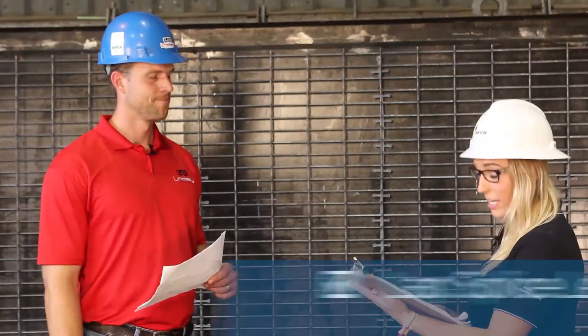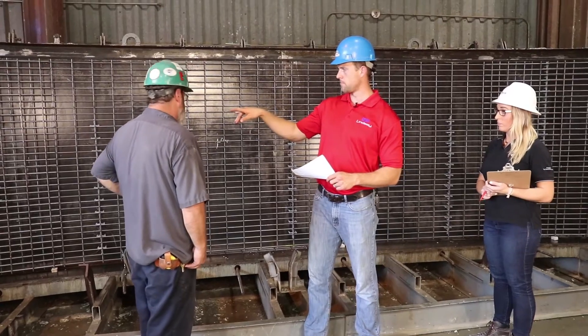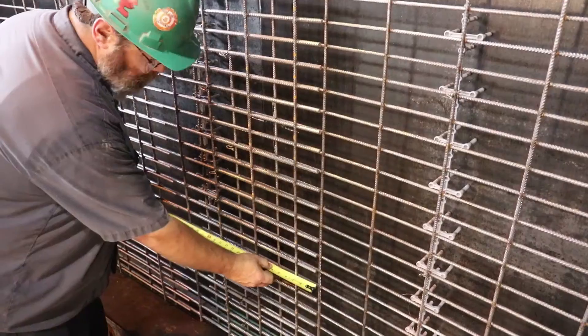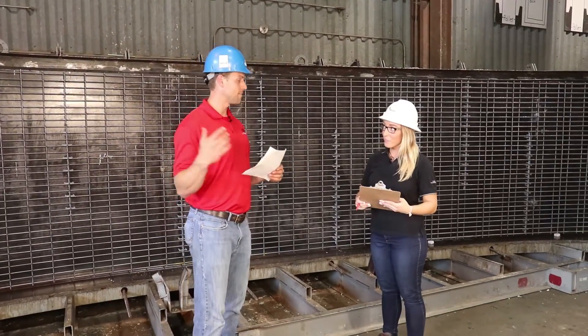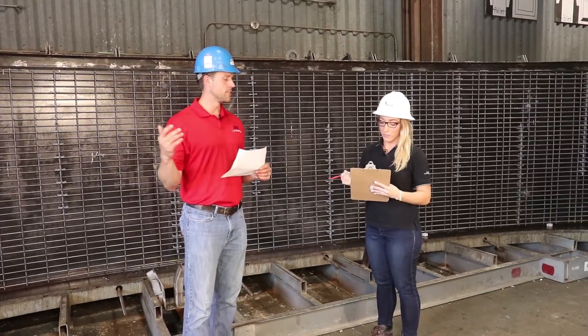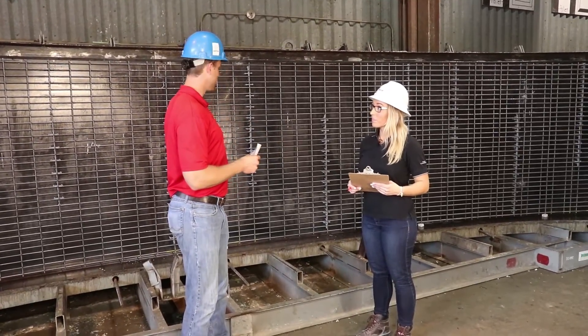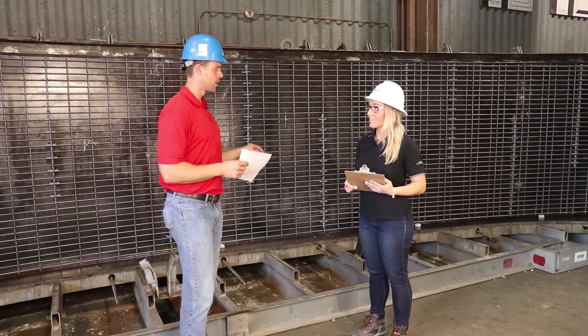Next on our inspection checklist is lap splice length — the length of the reinforcement overlap. This won't apply to every reinforcing assembly; rebar mats may not have a splice, but for welded wire reinforcement we do have lap splice lengths to verify. We have a foot minimum lap splice on the left and on the right. Let's pull a tape and make sure we have the 12-inch minimum. It looks like we have about an 18-inch lap, which is more than enough. We can record that the lap splice was within tolerance. For this video we're only measuring one mesh sheet, but in practice we would measure every mesh sheet and every lap splice.